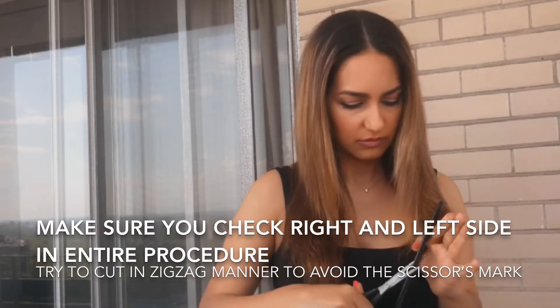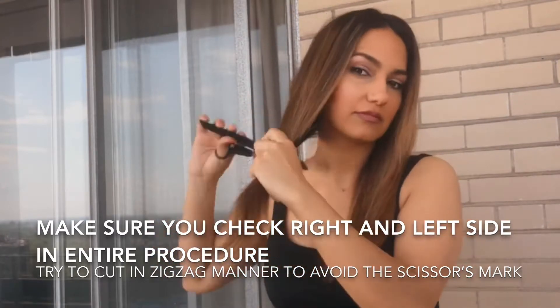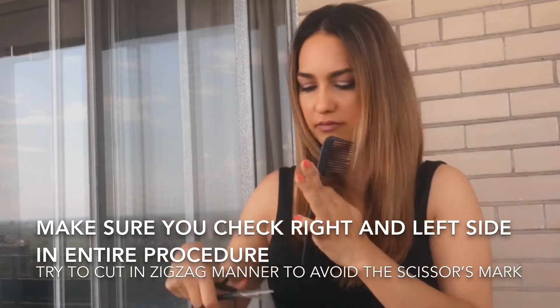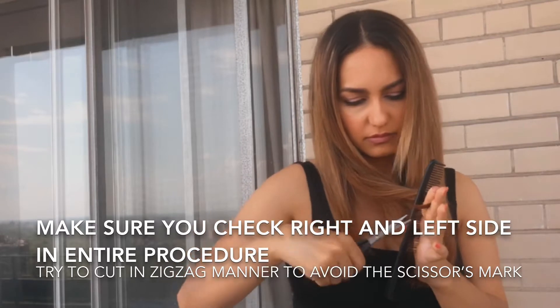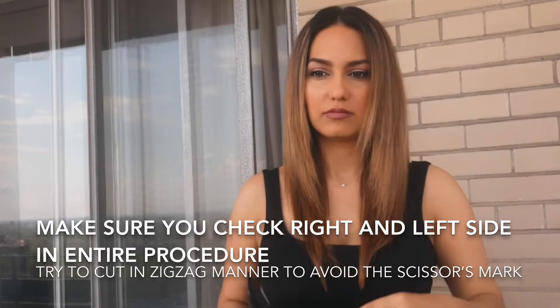First of all, divide your hair into pieces. I just want to start with the length — just one inch. Important message: try holding the scissor in a zigzag manner so they don't leave a mark on your hair. Make sure you check and compare the left and right side many times to make sure they are even.